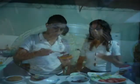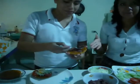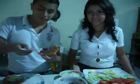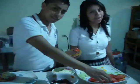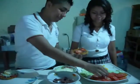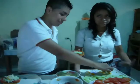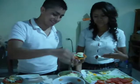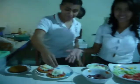Vamos a ver la preparación de una enchilada. Primer paso, untamos frijol en la tortilla. Segundo paso, le ponemos el tomate y el pepino. Huevo, y el queso. Y ahí podemos observar unas deliciosas enchiladas.